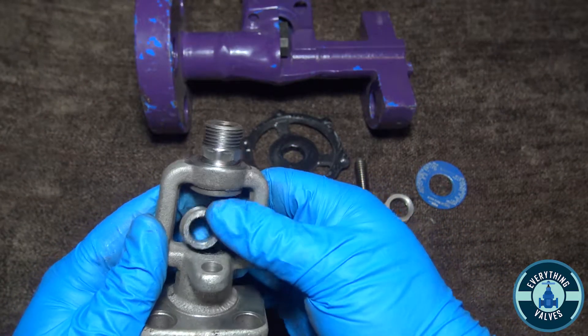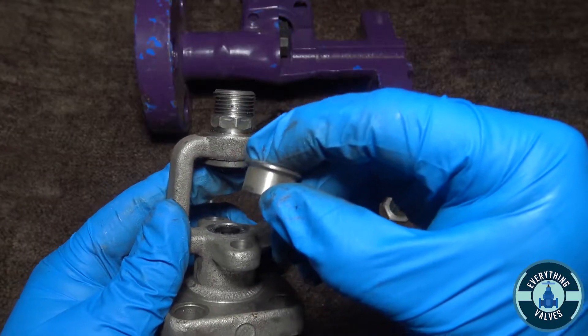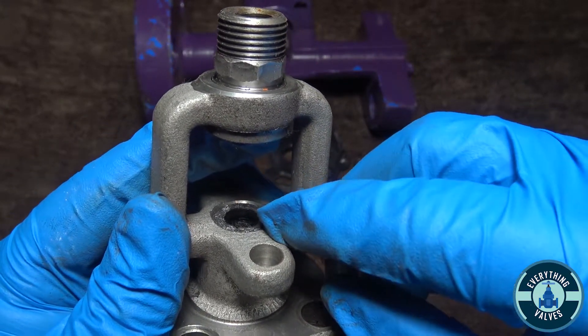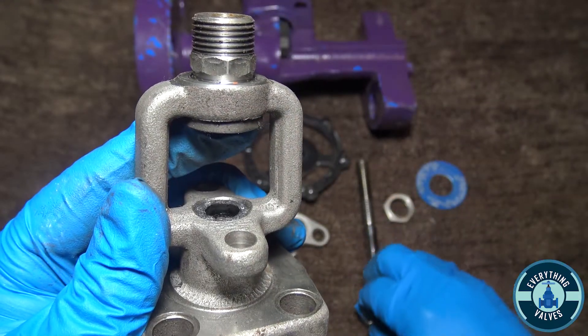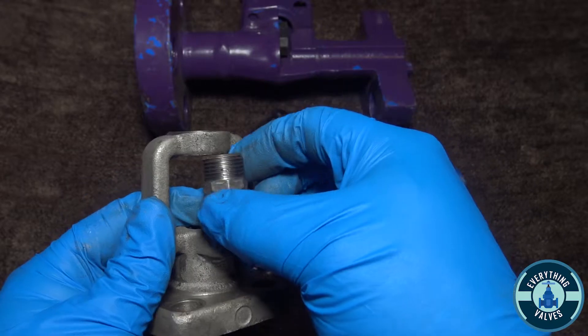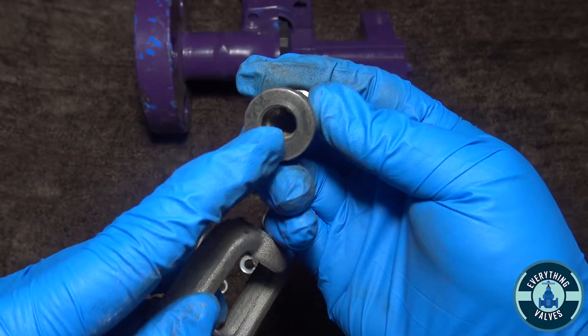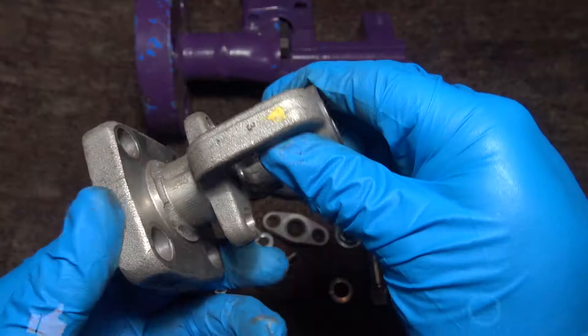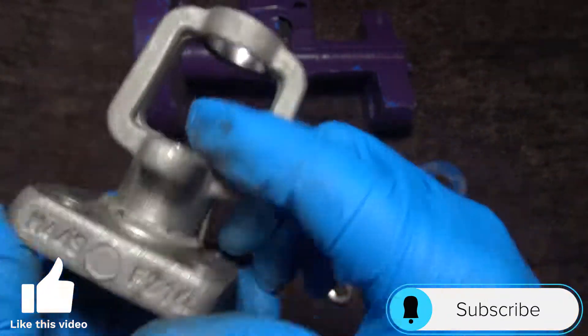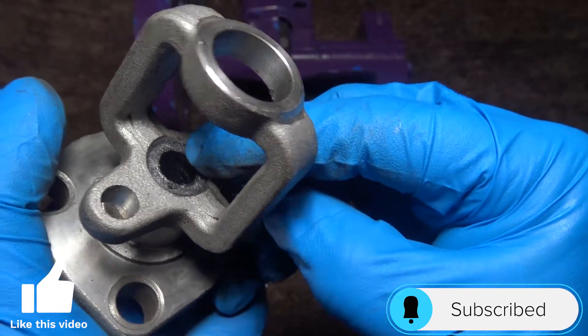So now you should be able to remove your gland. Here's your gland, which compresses the packing rings. Now you can remove this bushing on top, which your stem will thread inside of.